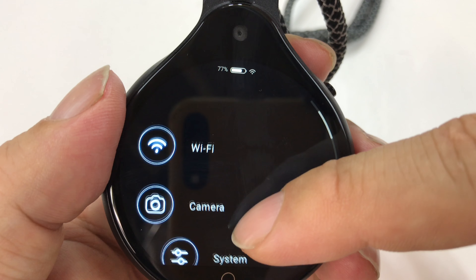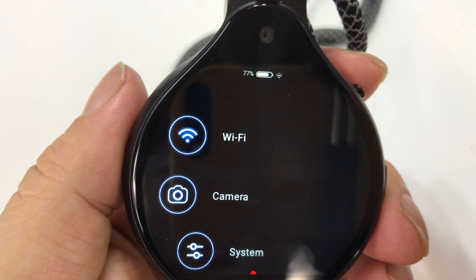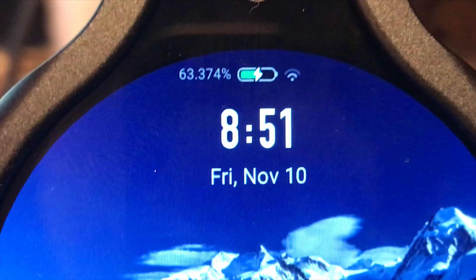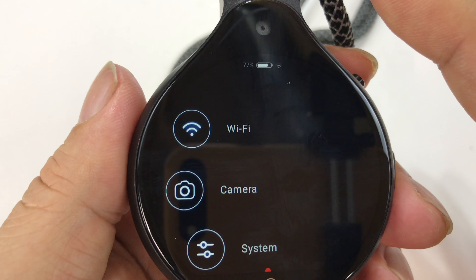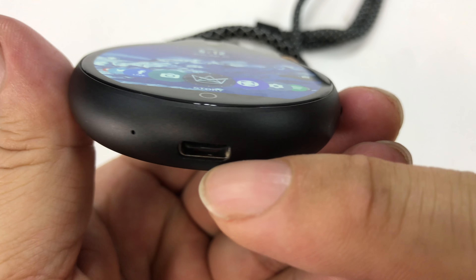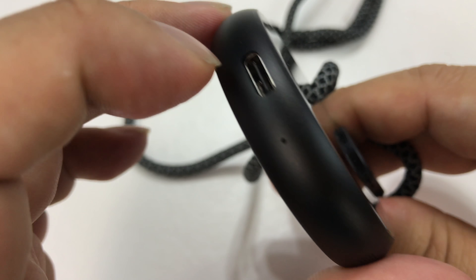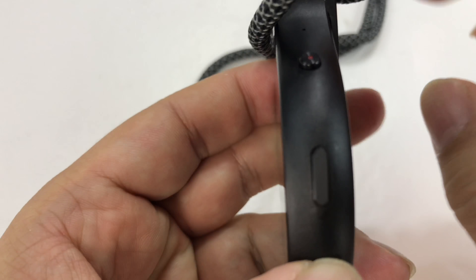If I pull down the menu, I can get to display, volume, and other settings. I've got an update that needs to be applied — you've got a lot connected to your Wi-Fi network, and a battery indicator. One thing I really love is this thing charges fast. You can discharge the battery pretty quickly, and I don't know if you'll get a full two hours of recording, but it recharges really, really quickly. I'd say it probably recharges completely in about 20 minutes. That's pretty awesome — much faster than a smartphone.